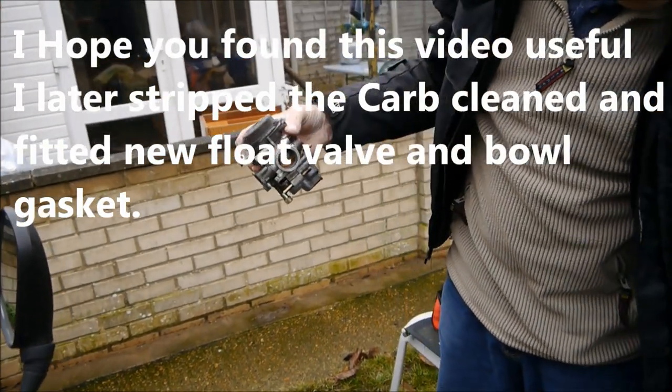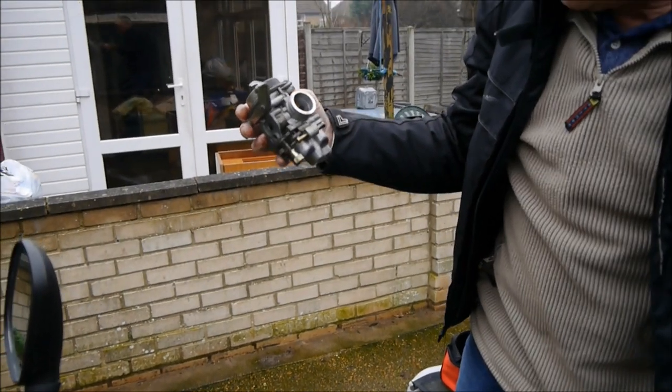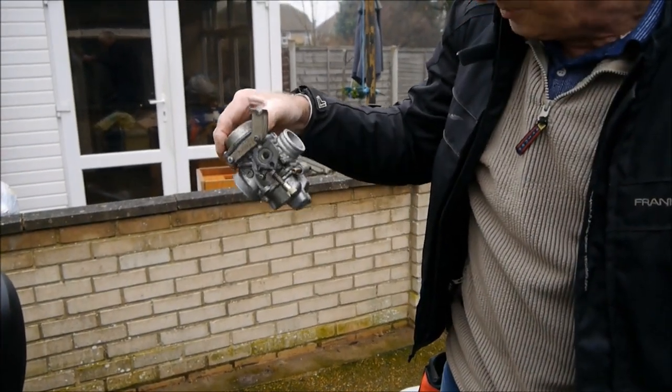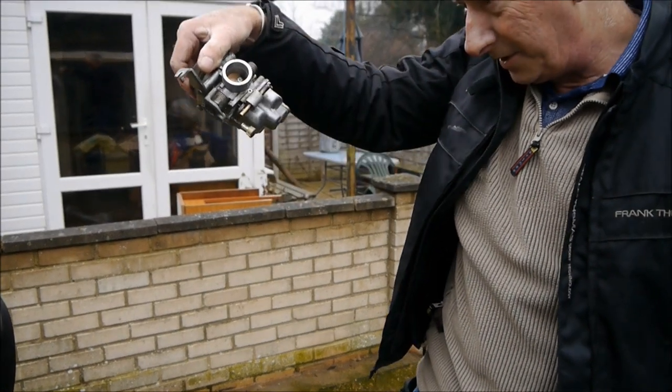One misbehaving carburetor. I'm going to take this into the workshop, strip it down, and I'm going to show you that bit in a little while. That's your lot for now.